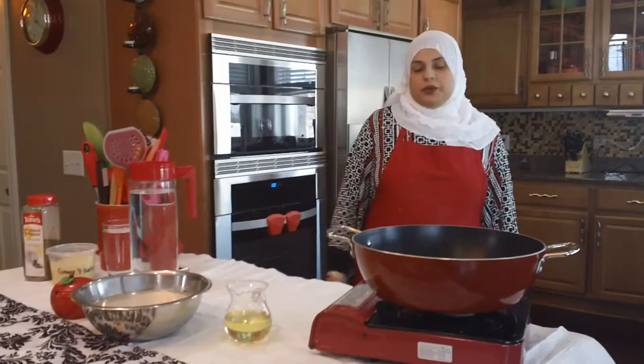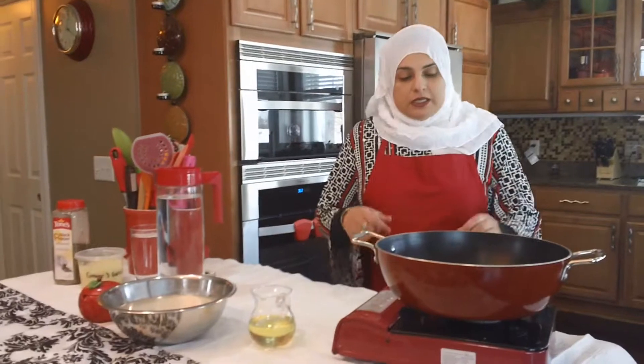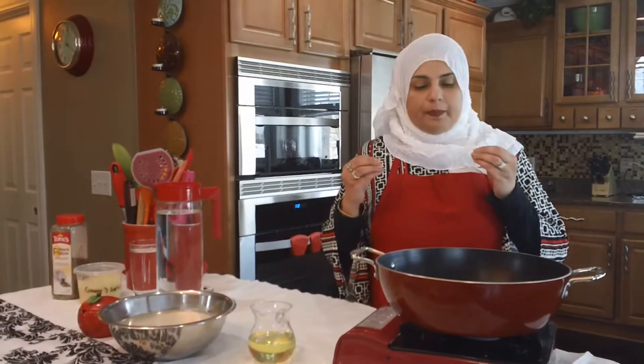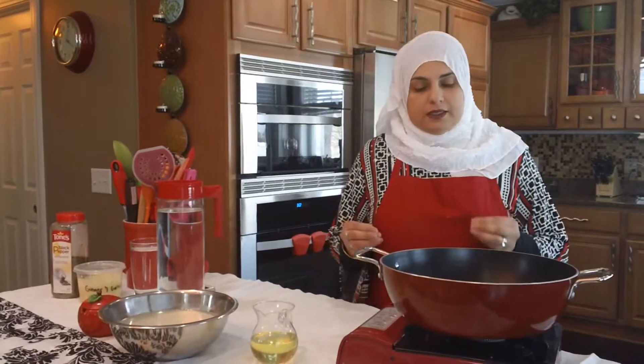Hello everyone! Welcome back to another great episode of Rehana's Cuisines. Today we're going to be doing a quick tutorial on how to boil rice in less than seven minutes.